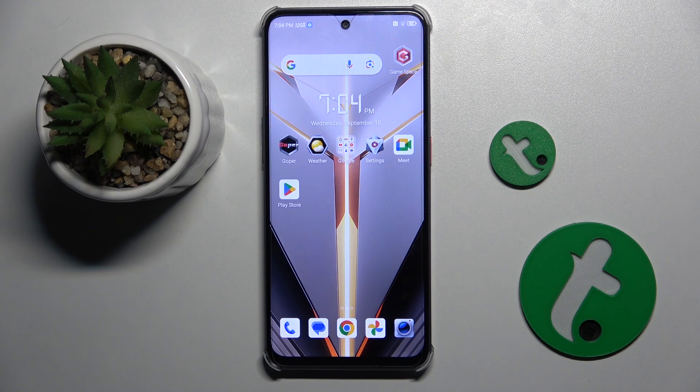Welcome guys to the Tutorial Info channel. In front of me is the Nubia Neo2, and in this video I'm going to show you how to install an iPhone keyboard on this device.